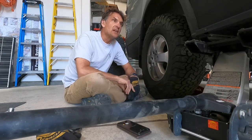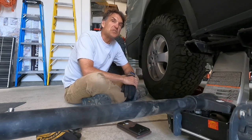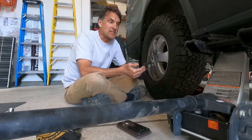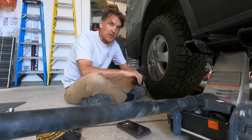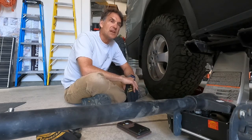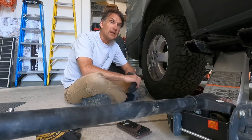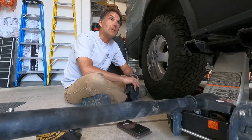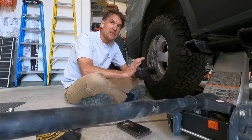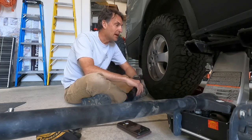By using two jacks I have redundancy, so I don't need to put a floor stand under there, which is more work and time. I want to make clear: I never get underneath the vehicle or near a wheel when doing this. There is always a risk, so if you don't feel safe doing it on your own, pay someone who knows how to do it safely, or make sure you have the appropriate tools and safety measures in place.